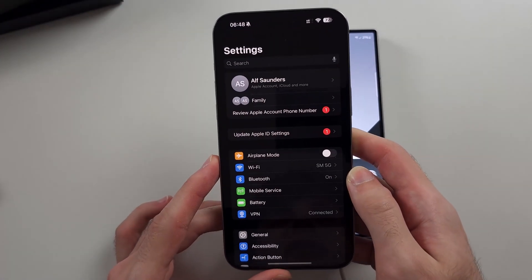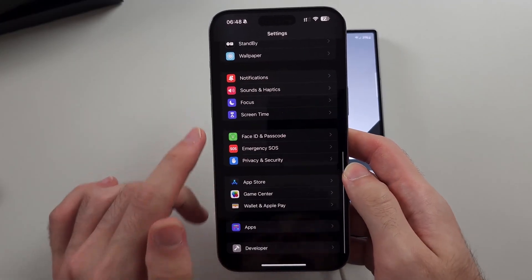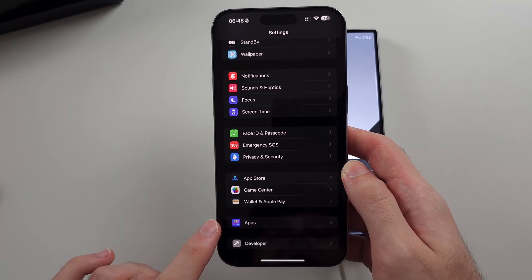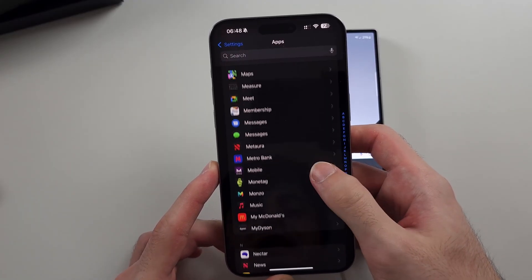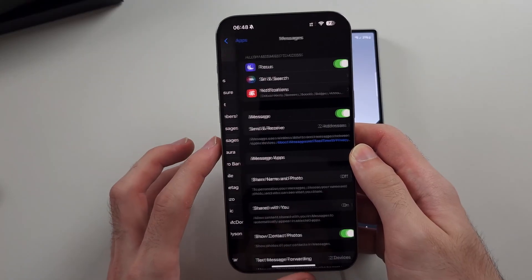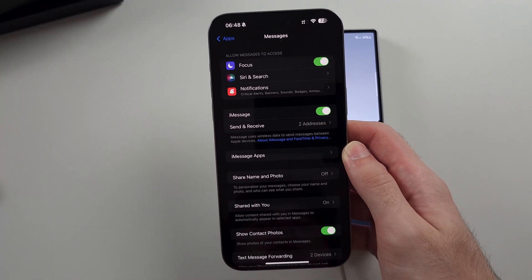Open your settings, then scroll all the way down until you see Messages. You may need to tap on Apps first and then locate Messages. Under iMessage, tap the toggle to turn it off.